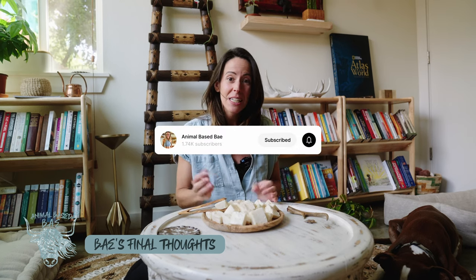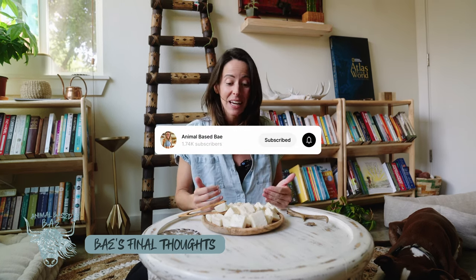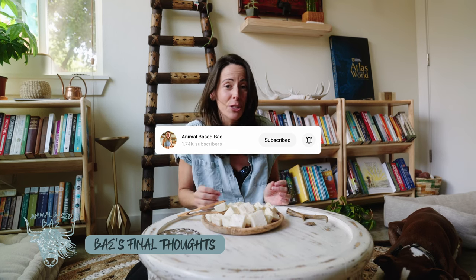Thank you so much for joining me here on Cooking with Bae. Please like, share, and don't forget to come back and comment and tell me how you made them — how did they turn out for you, and what did you use them for? I would love to hear your thoughts. Thank you again, see you next time.